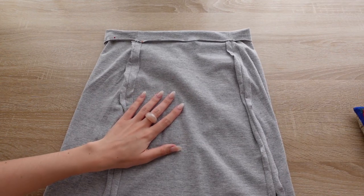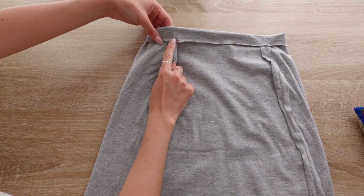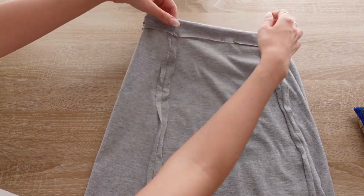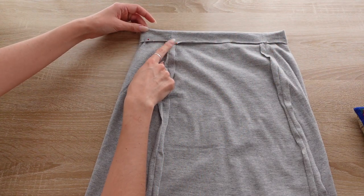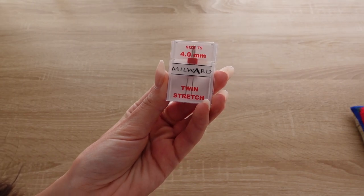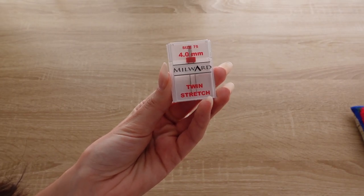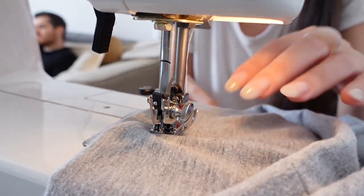We need to sew around the entire skirt but leave a small gap where we can feed some elastic through later. For this, you should use a twin needle if you can. Otherwise, you need to use a stretchy stitch as the waistband needs to remain stretchy.